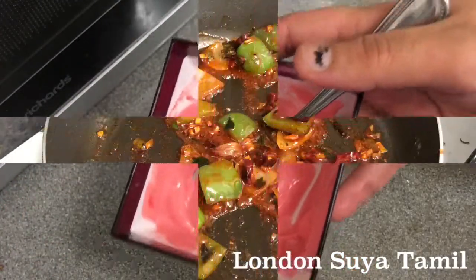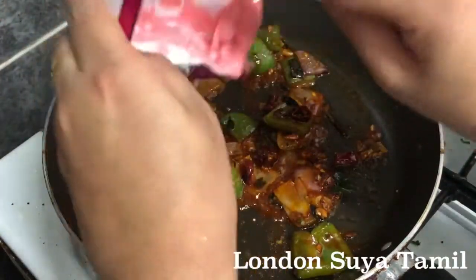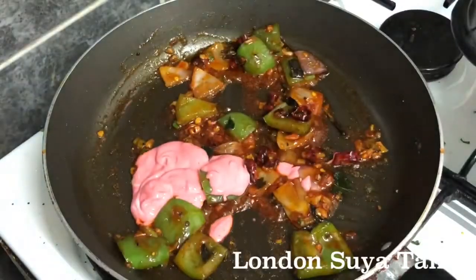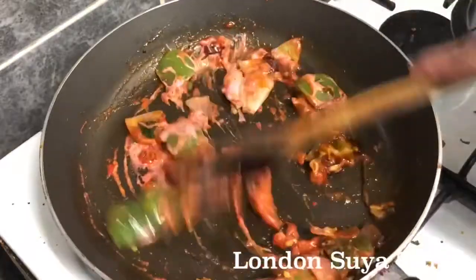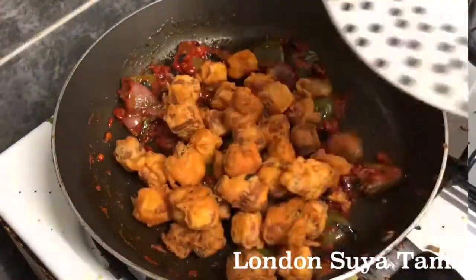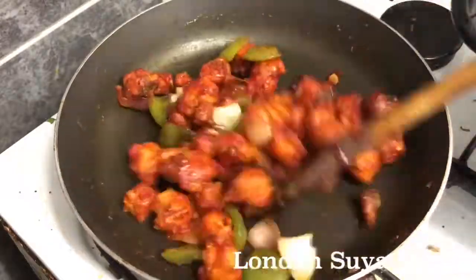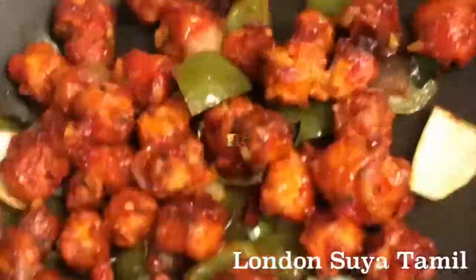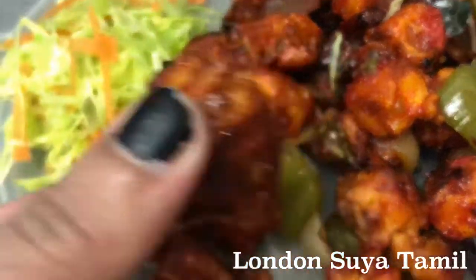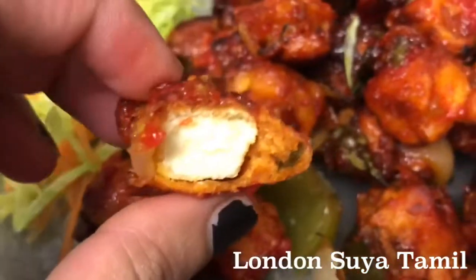Now I will mix the sauce. I will add the sauce and mix it well. I will serve it in restaurant style. Now I will add the paneer to the sauce.